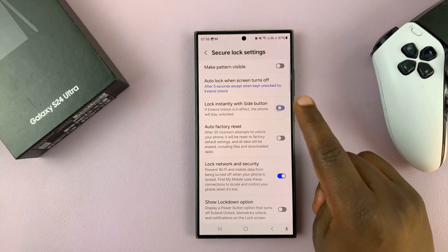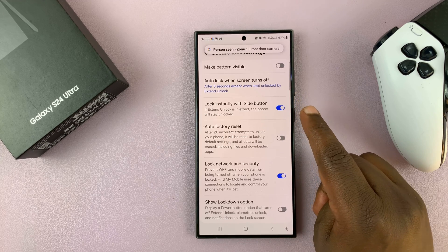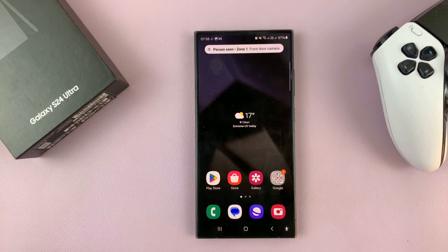So that's how to enable or disable that option. Thanks for watching. Comments and questions down below.